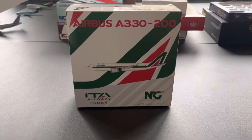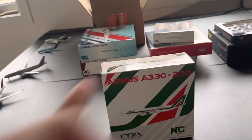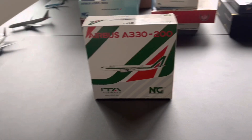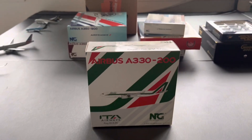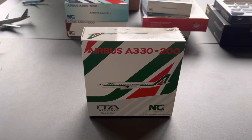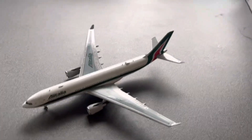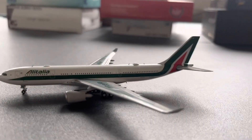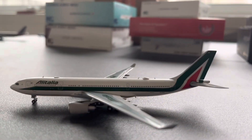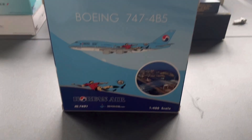Starting off here, we have the ITA A330-200. I do have one of these planes, but I'll go ahead and have another one. This will be good for my Midwest Washington, so I'll have a couple of new flights going from Rome and Milan. So this is the ITA A330 — let's check it out. Here is the ITA A330-200. It's a great livery. It will be great for my Midwest Washington airport updates.